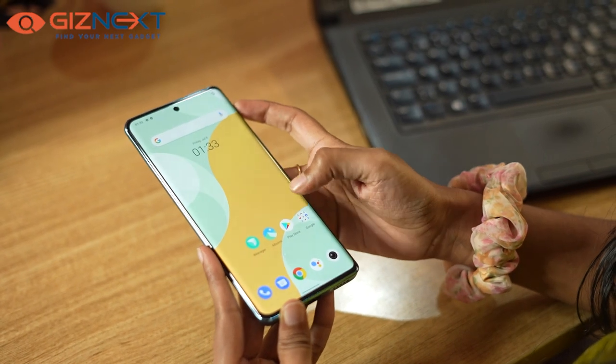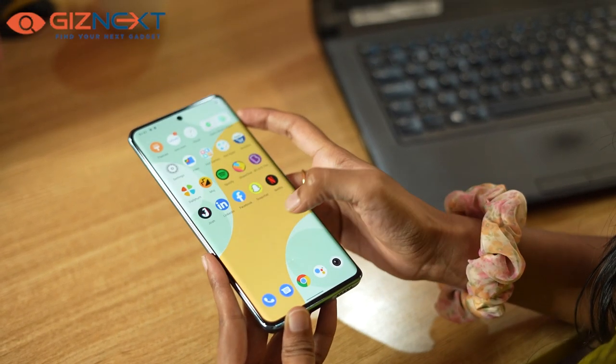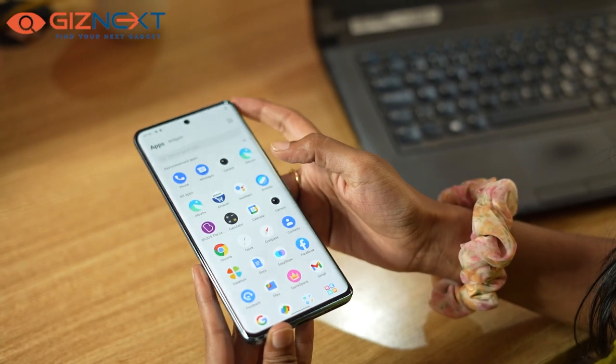The phone runs on Android 12. During our usage, we did notice plenty of pre-installed third-party apps.